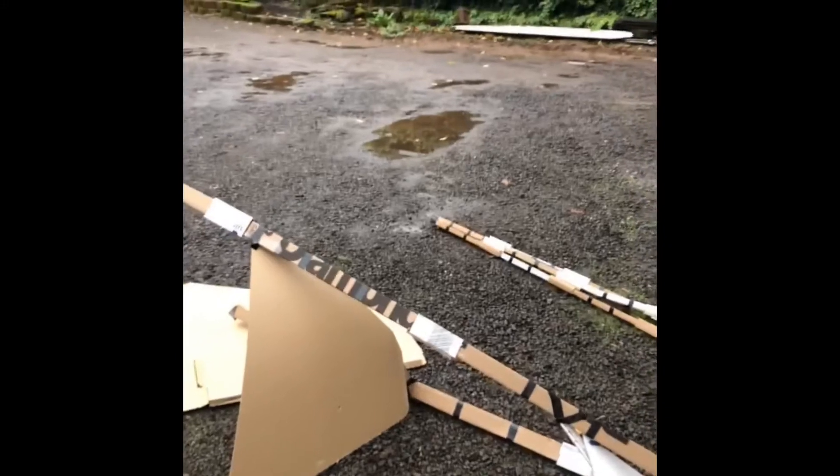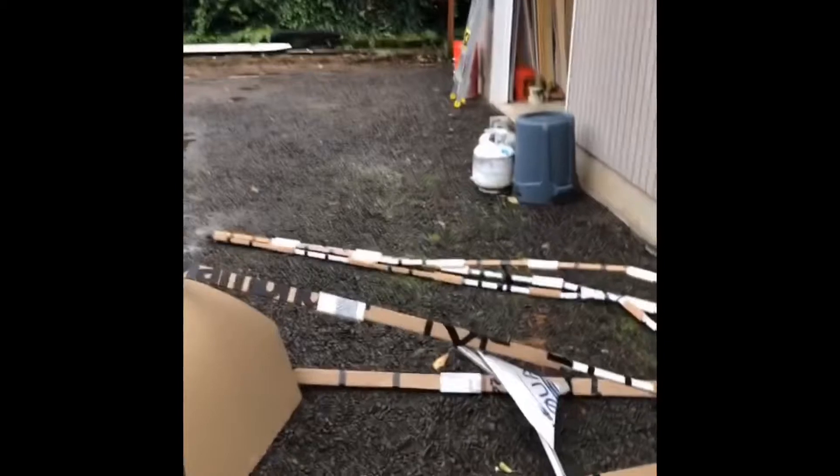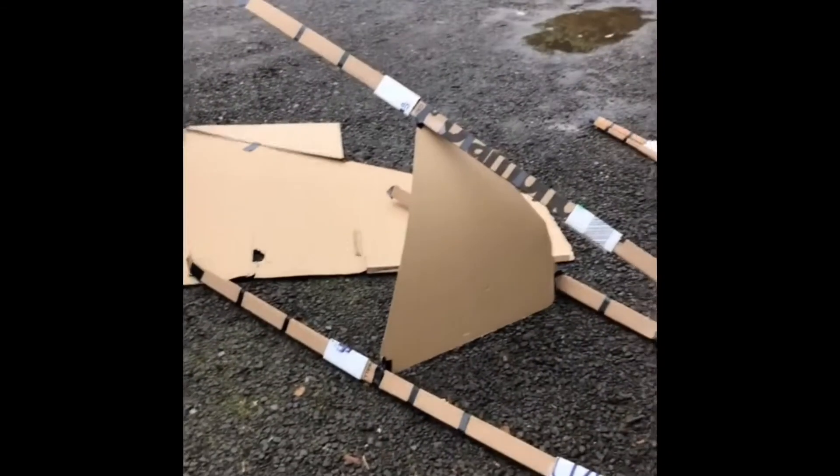And then while I was prepping to measure it and get my video, it toppled over. And now all of these weak points in the joints — you'll see here — are proving that it does not want to stand up on its own again. So I'm going to lay it out for you so you can see it in full. We'll get a measurement, and then it looks like it's back to the drawing board.